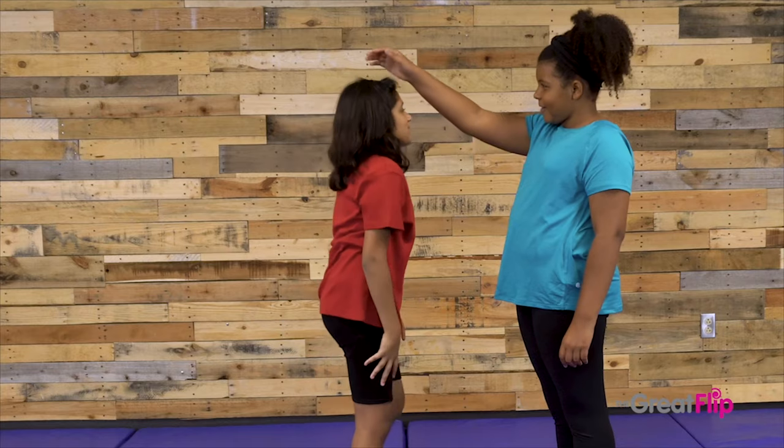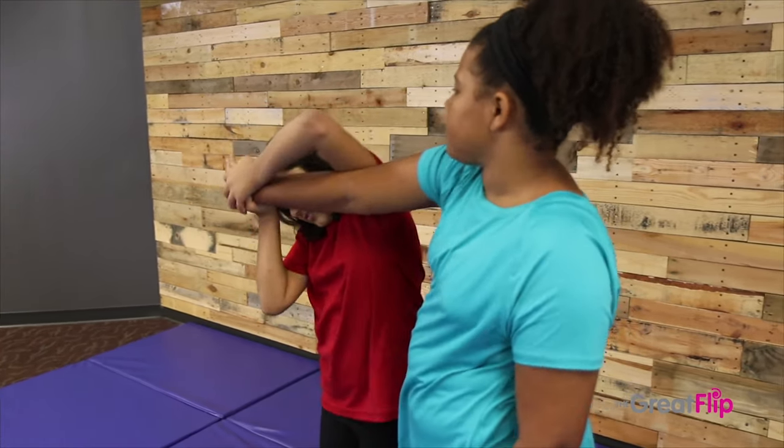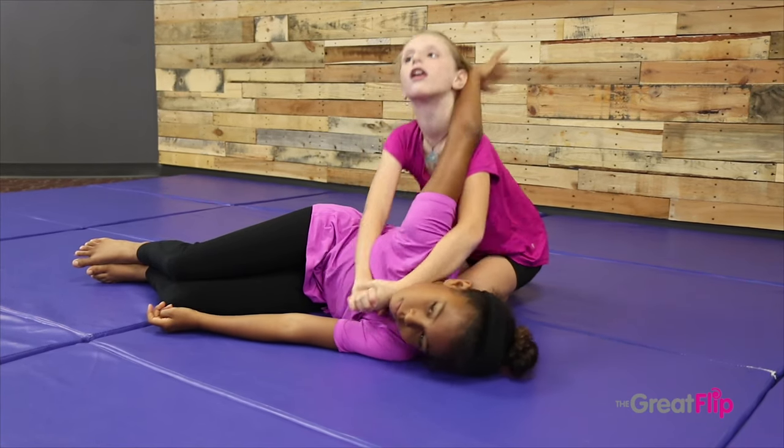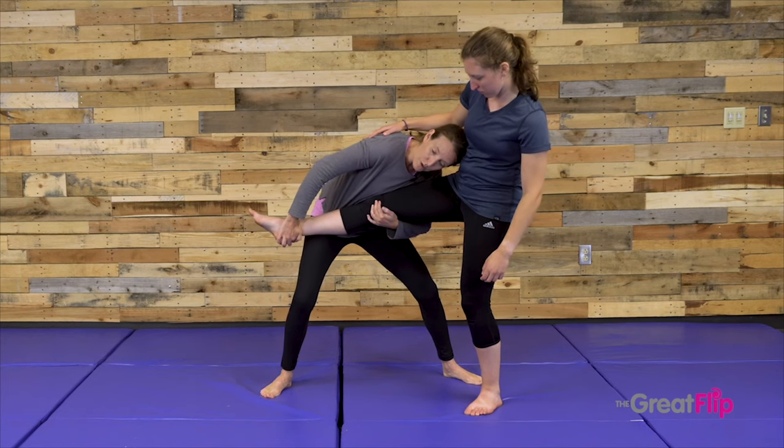It is my hope this introduction to self-defense will get children excited about self-defense and the martial arts. Self-defense training should not be scary — it should be fun. Many students are already anxious due to negative experiences. The Great Flip curriculum allows you to set the pace for learning in a positive environment.